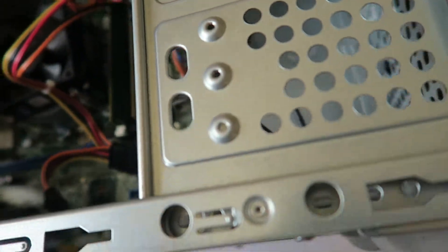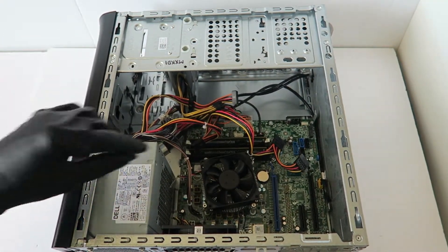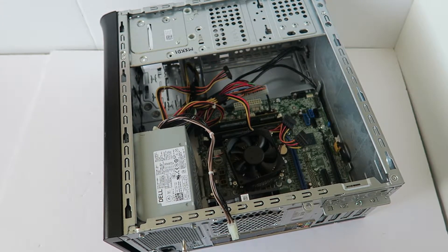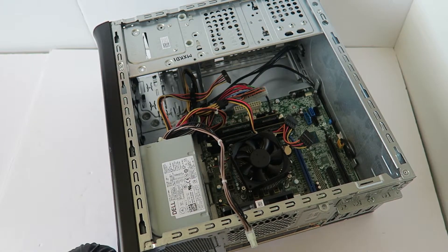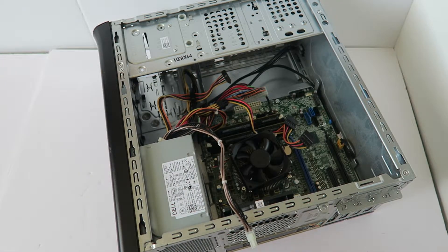I'm going to remove the card reader in the front — it slides out. Now I'm going to remove the power supply first because I have to remove the plastic panel. You're going to disconnect the 24-pin connector.